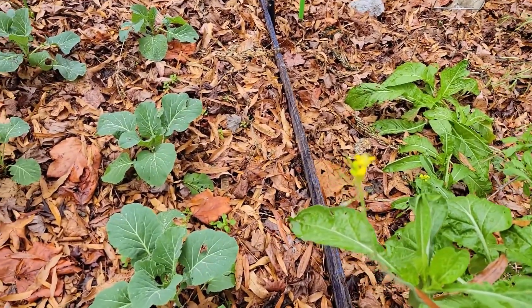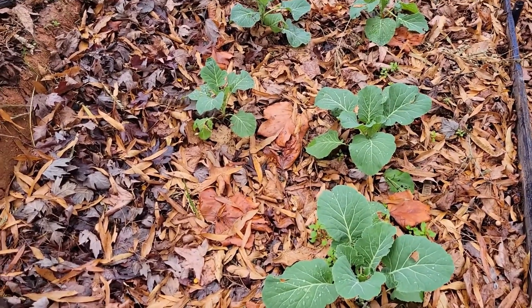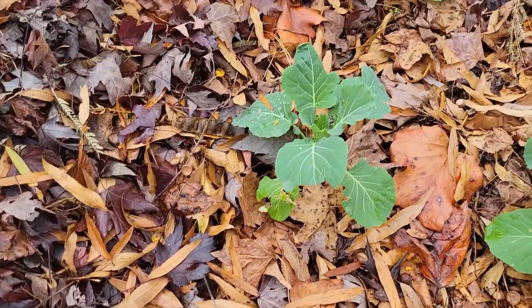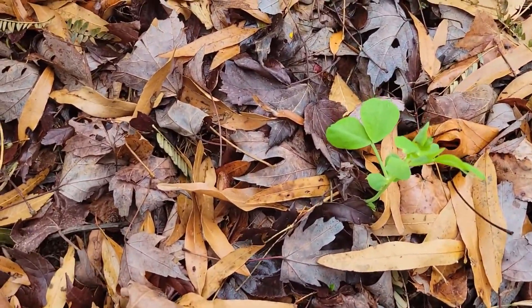Now we come to the second part where we have more collard greens, we have some onions right here, and we also have some snow peas that have started to emerge.